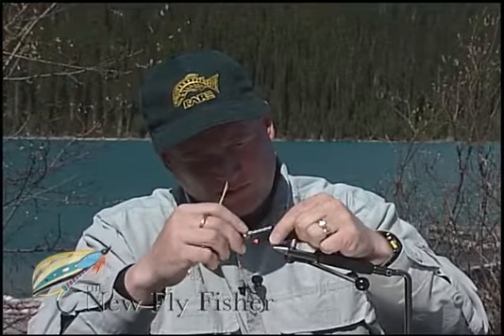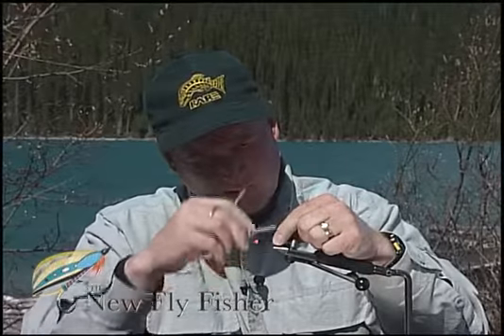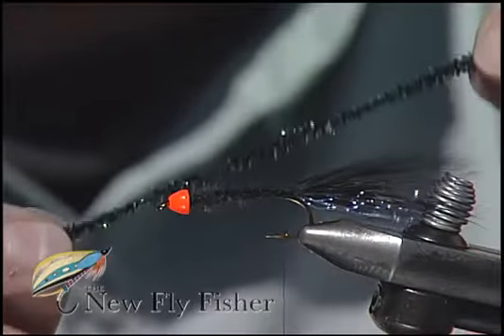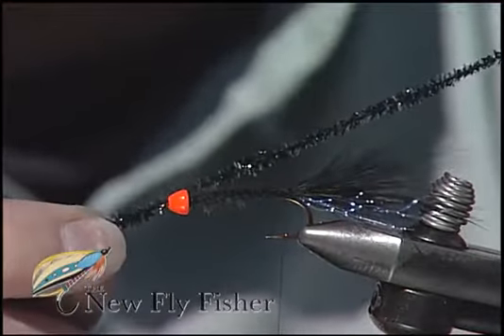With open turns, bind that marabou all the way down the hook shank. I have a long, flowing tail to blend in. Moisten that to keep it all together, and for the body, we're simply going to use some crystal chenille in black.